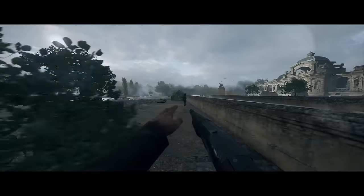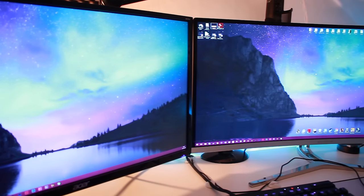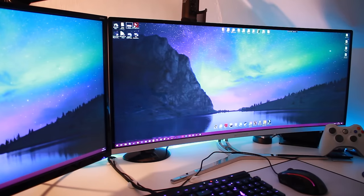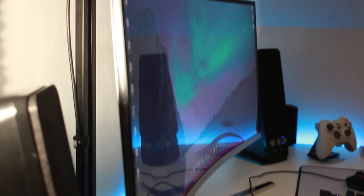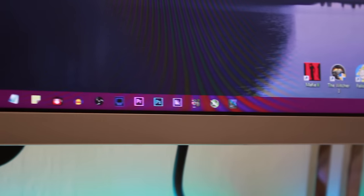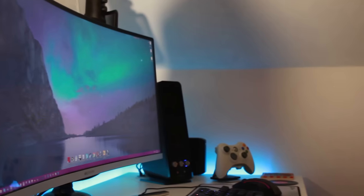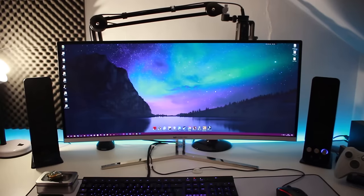Now let's get into the specs. The Microboard M340 CLZ really does punch above its weight. This 34-inch monitor has a 21x9 aspect ratio with a resolution of 3440x1440. The refresh rate is a native 100Hz, and I was able to overclock it to a further 117Hz — and as you can see, it is stable. 120Hz was possible but flickering sometimes occurred, so dialling it back solved that. This monitor has a 10-bit Samsung VA panel with a 5000:1 contrast ratio, making it a delight when it comes to colours.